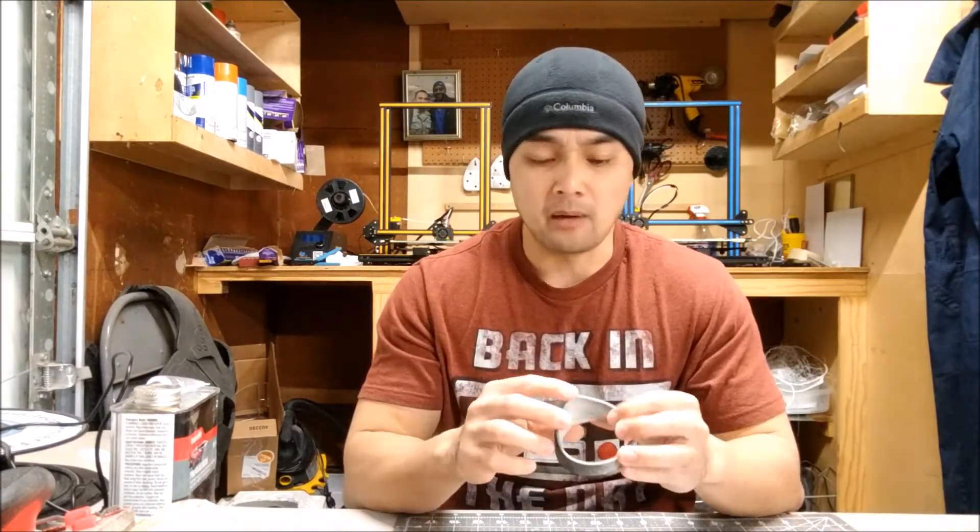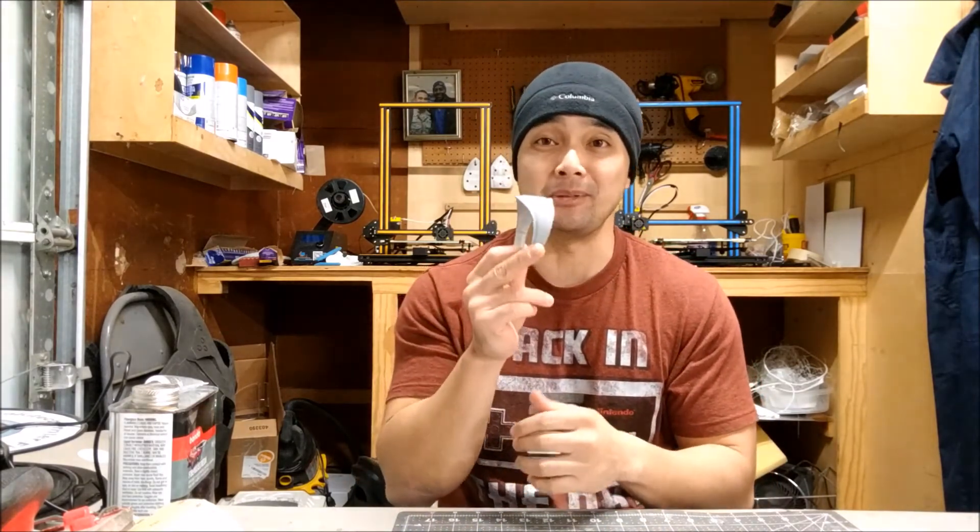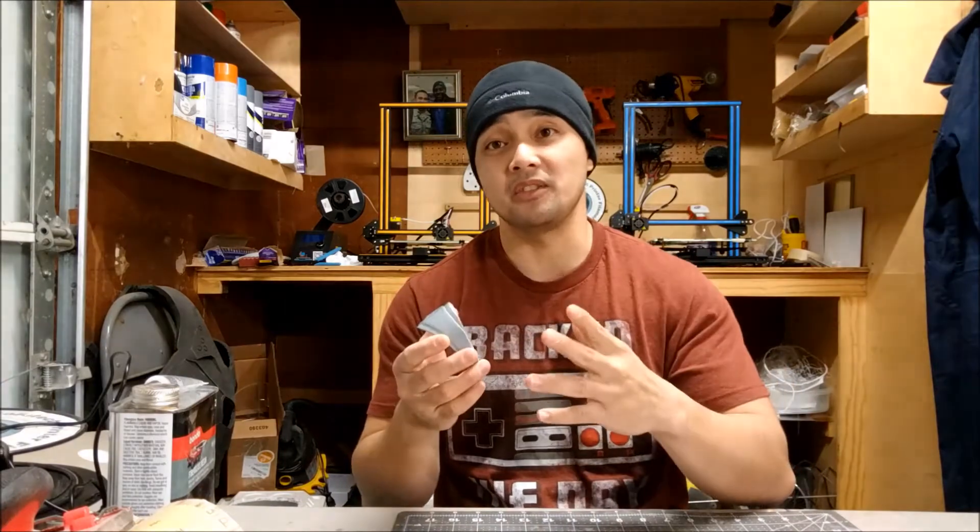That's it, you guys. Thank you so much for watching. The next video is going to be on how to print TPU — I'll show you guys my settings. There's a certain temperature and a certain speed you have to use when printing TPU. This is actually my first time printing TPU, so I don't know if it was luck or not. On the next video I'll show you my settings and what I do in Simplify 3D to get these results. Make sure you guys don't forget to subscribe, and thank you so much for watching. Join us on our Facebook group for 3D printed armor — link is down below. Peace out.